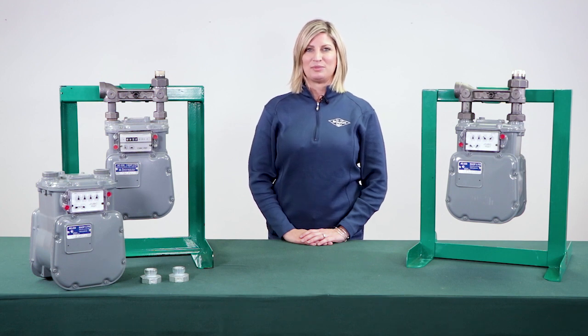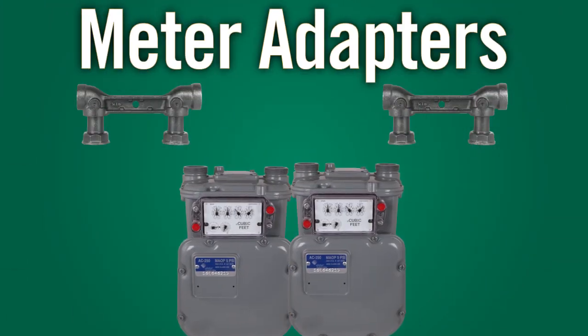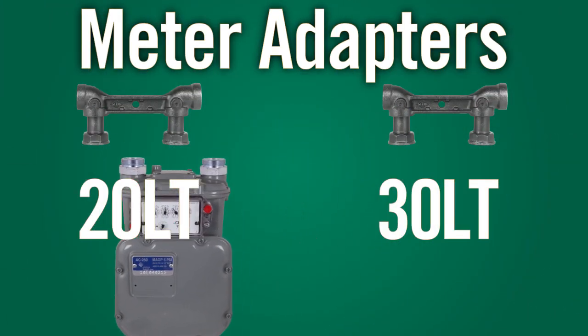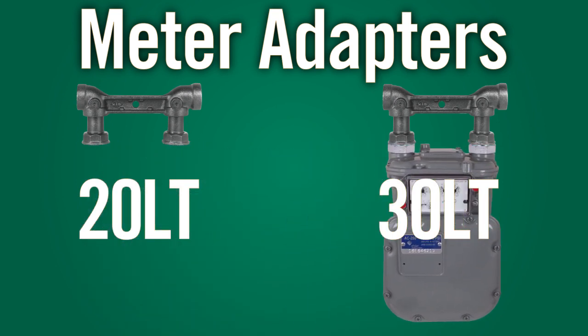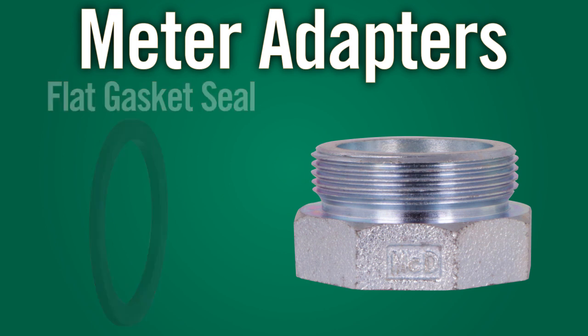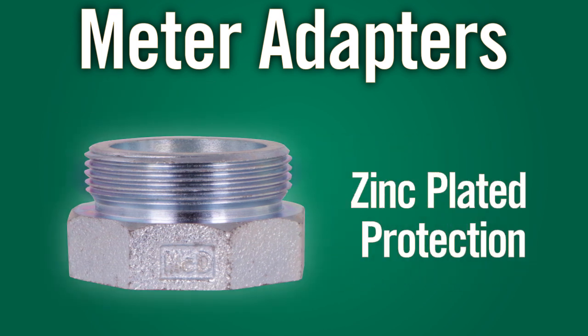Here are the features of AY McDonald meter adapters. To minimize the need of multiple versions of the same size meter, meter adapters are used to convert a meter from one connection size to another. Each adapter comes with a flat gasket seal on the female end. In addition, each fitting is zinc plated for corrosion protection. The zinc is applied after machining so the threads are also protected.